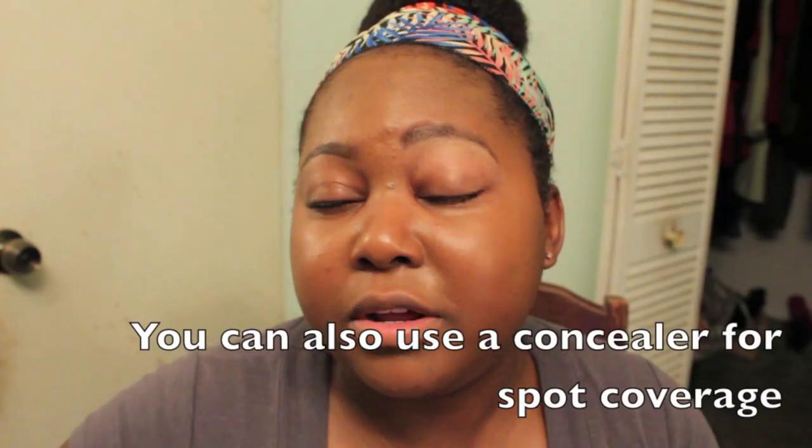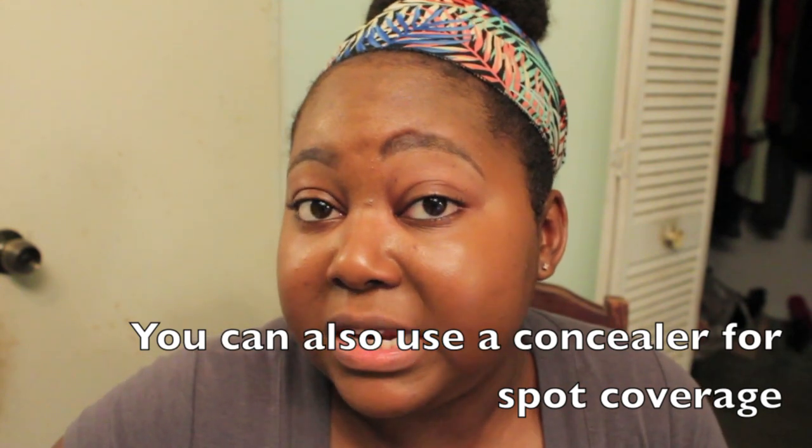Since it leaves a thin layer of powder, you don't have to set it if you don't want to. But I do set mine — I'll either use my MAC Prep and Prime Translucent Platter or the Cover FX Matte Setting Powder in Dark. So I'm going to go ahead and finish off the rest of my face and come right back.